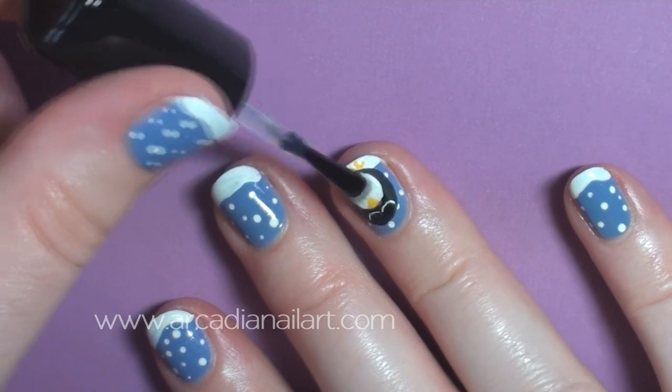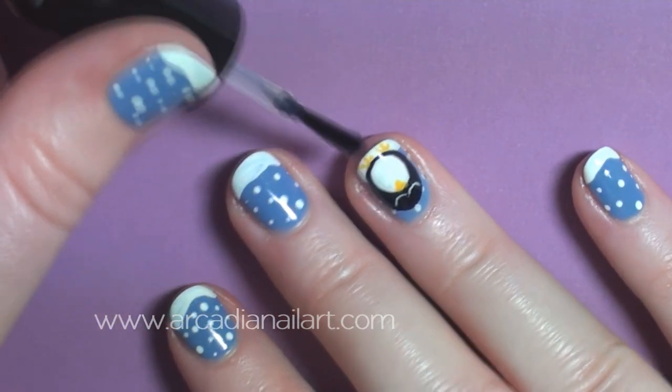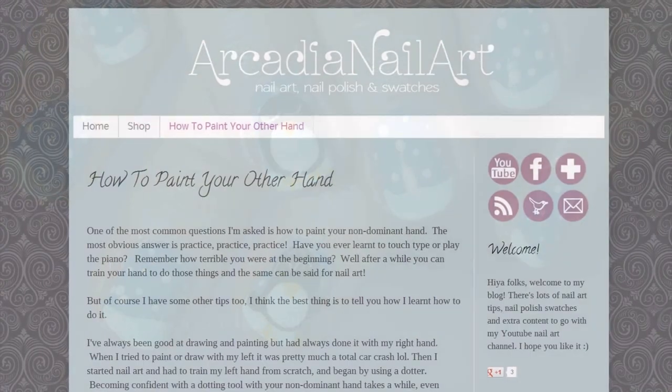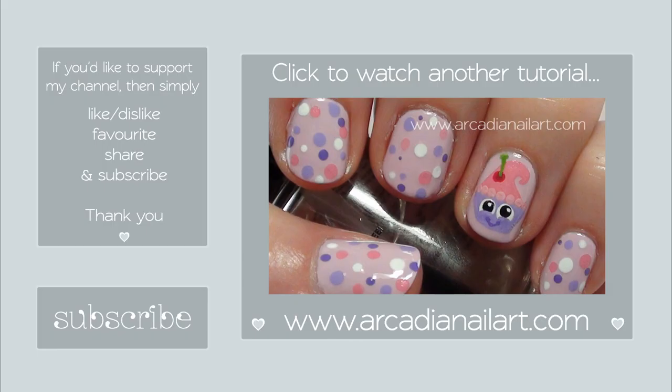Finish with a top coat — you may need two coats if you've used acrylic paints to smooth everything out — and you're done. For hints and tips on how to paint your other hand, head over to my blog where I've written a page all about it. It's at ArcadianNailArt.com. Bye!